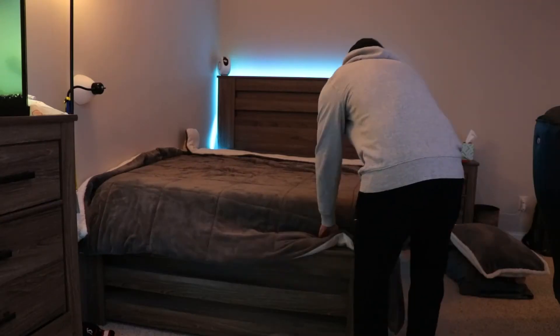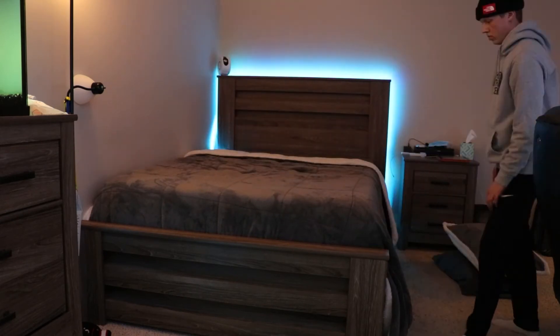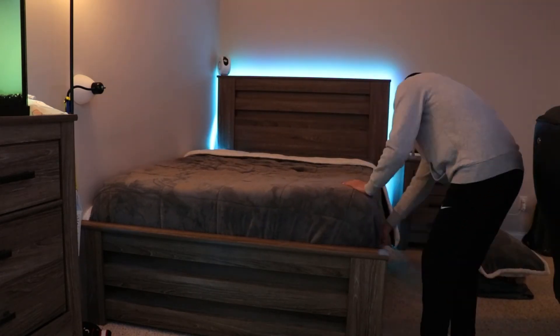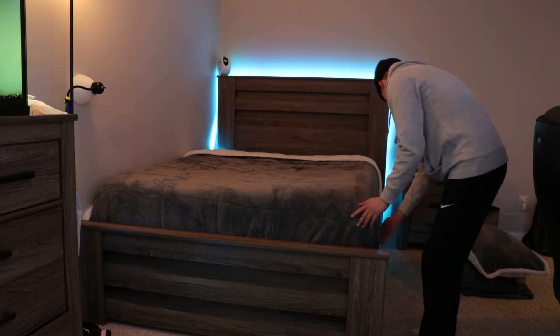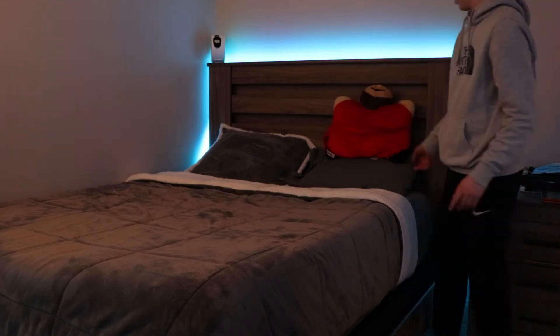Then go ahead and tuck in the covers on the sides. This can be a tricky step, however if done correctly it will pay off in the end. After that, place the pillows onto your bed per your liking. What I'm about to tell you is a game changer — it's called a weighted blanket. This will only allow for a better night of rest.